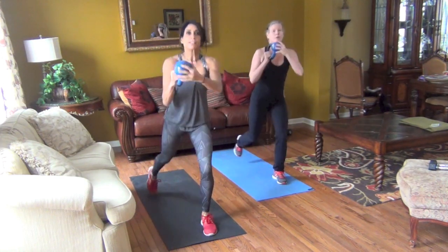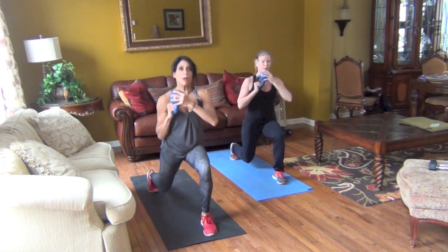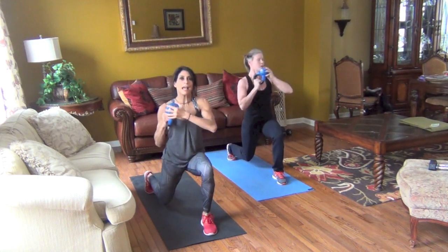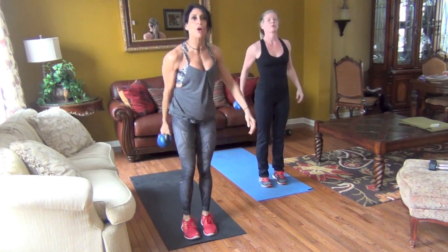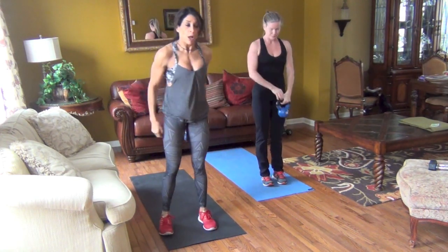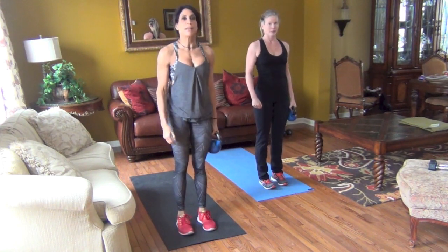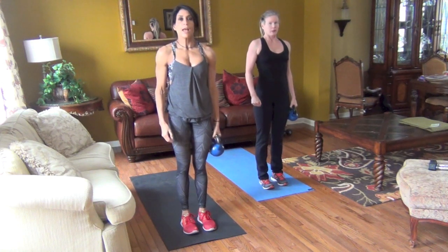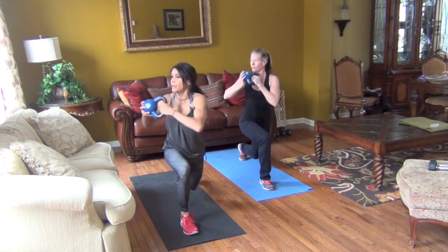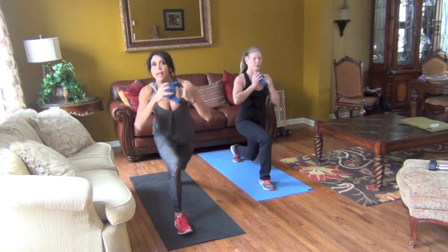This is very challenging with the 15. It's all about core, abs, legs, and bicep here. Rest. Other side — Gunslinger with rotation. You always want to rotate to the front knee. Gunslinger catch, rotate, and home.